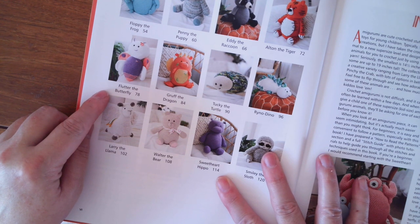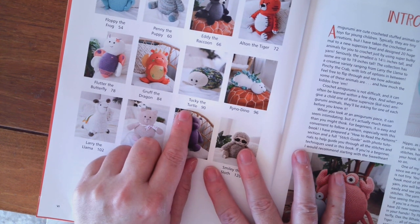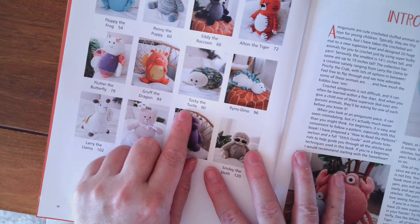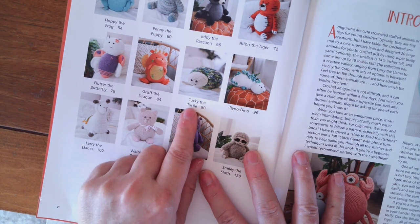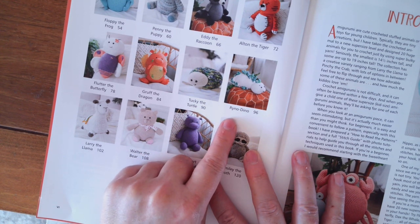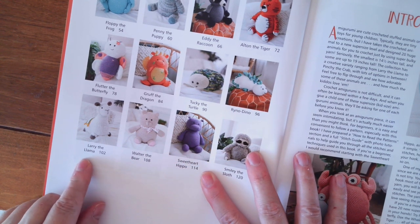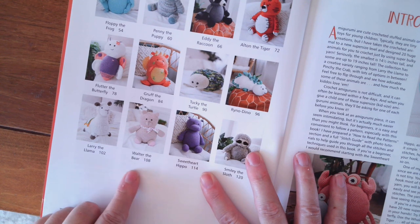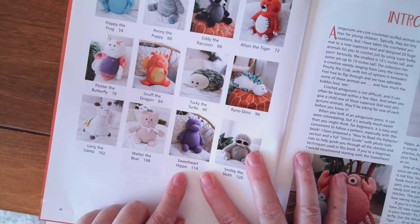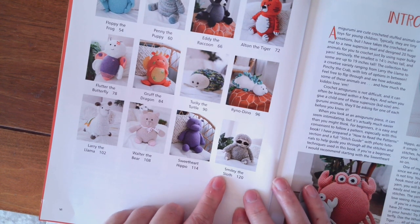Flutter the Butterfly — isn't that cute — Gruff the Dragon. I think of Puff the Dragon, Puff the Magic Dragon, lived by the sea. Tucky the Turtle, Rhino Dino — oh that's so cute — Larry the Llama, Walter the Bear, Sweetheart Hippo — I like that one too — and Smiley the Sloth.